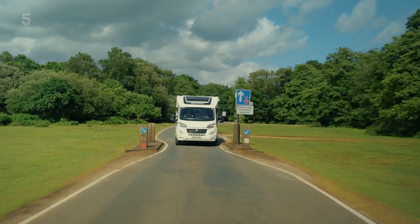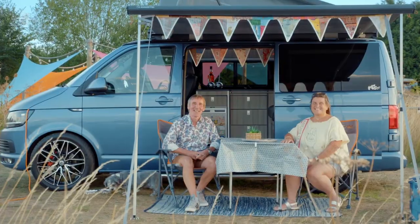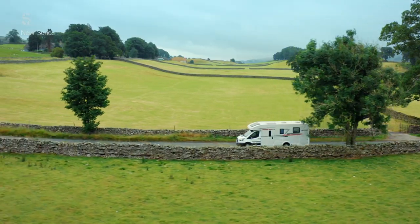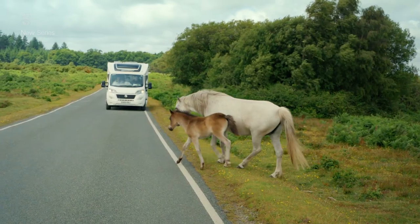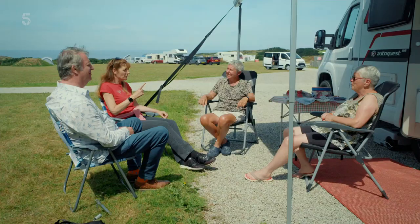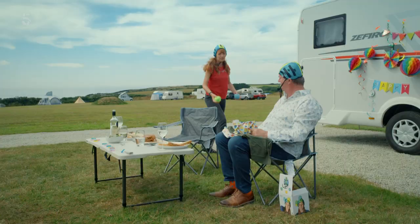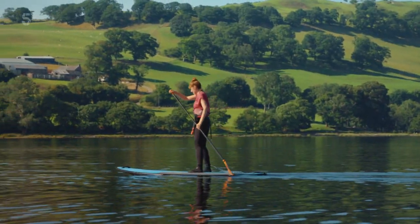We're at it again. Along with half a million people in the UK every summer, we're back motorhoming! Living on the open road, appreciating nature's beauty, and joining a community of devoted motorhomers. With me, Paul Merton, and me, Suki Webster.